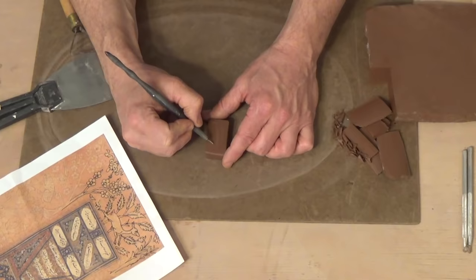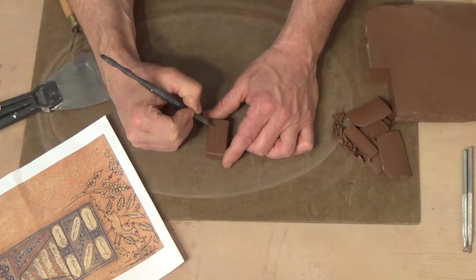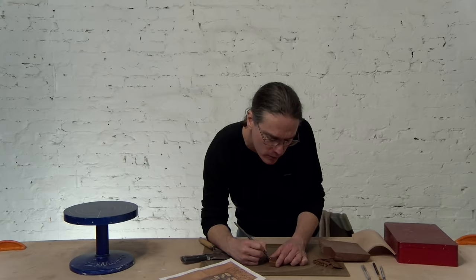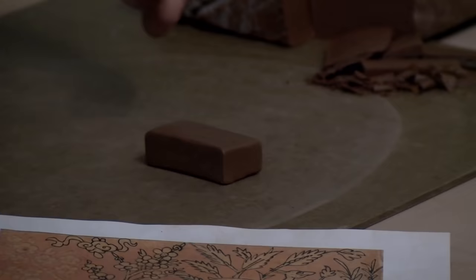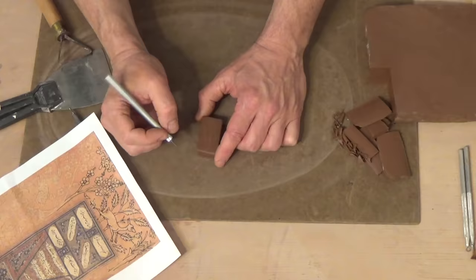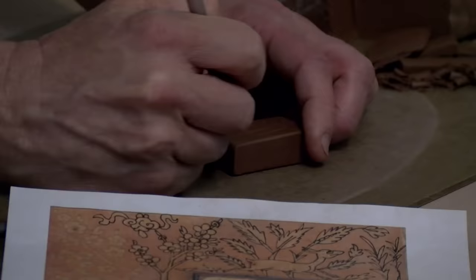I can decide whether these are pointy or how they're going to go. I don't want to put too much pressure and dig too deep, because I'll have created a low spot — the part that's going to press into the clay has to be the highest part of the image. I'm just roughly tracing it on, and then I'll cut away the outside clay with an X-Acto knife.